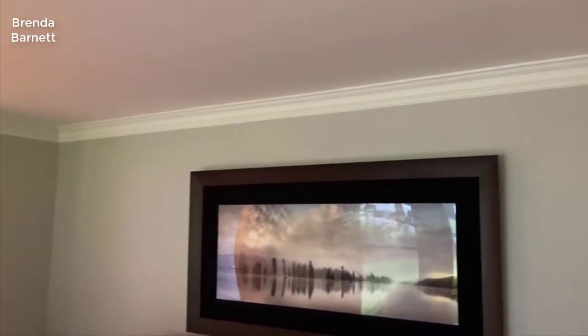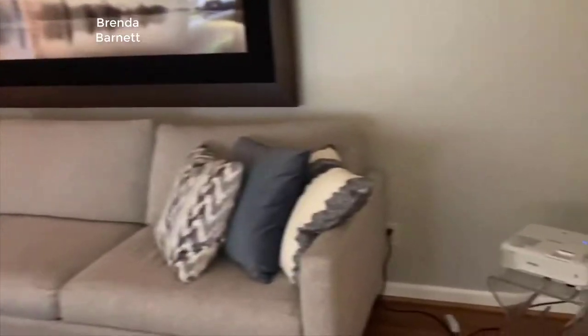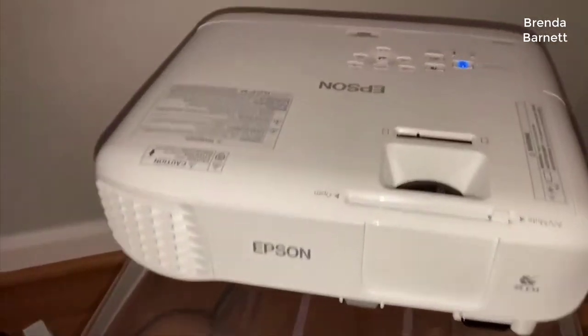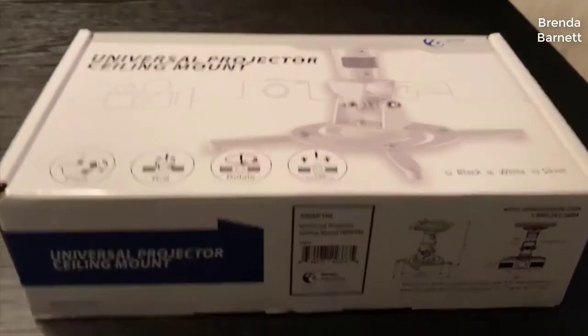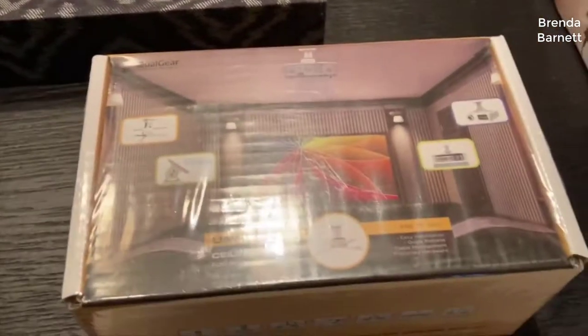Hey guys, today I want to do just kind of a quick review on the Epson Home Cinema 2100 projector. I hadn't seen too many reviews on it so I thought I'd give you guys my two cents based off my experience and let you know what I thought about it. I actually found a pretty good deal on this projector and I'll put a link to that in the description below so you can check that out if you're interested in picking one up.